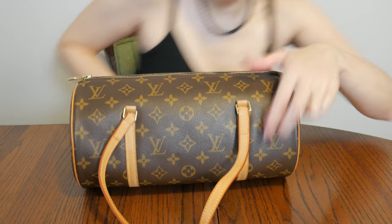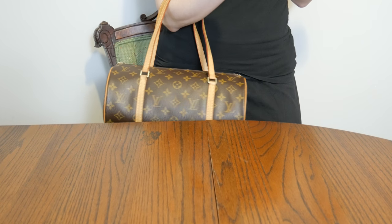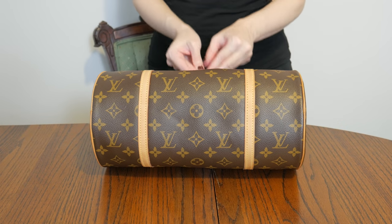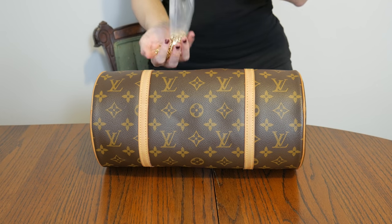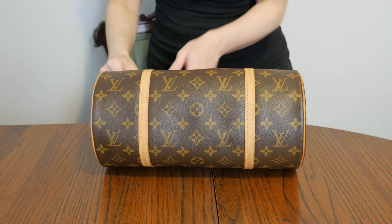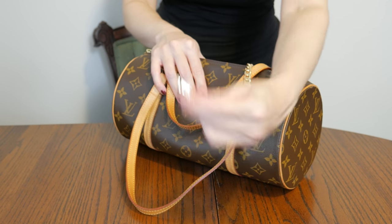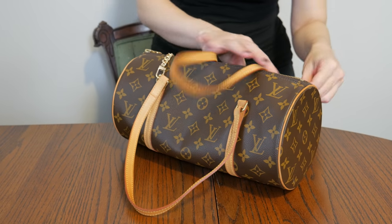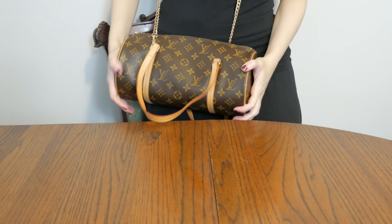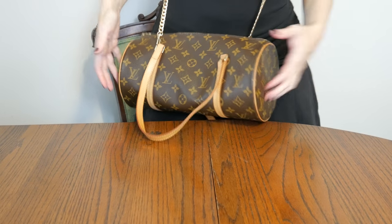Anyway, this bag you can wear on your arm — pretty cute. I actually did buy a gold chain that I'm including in the sale; I just got it on Amazon, it's generic but it has that Louis Vuitton style. And here's how it looks crossbody — it also works pretty nicely as a crossbody bag.